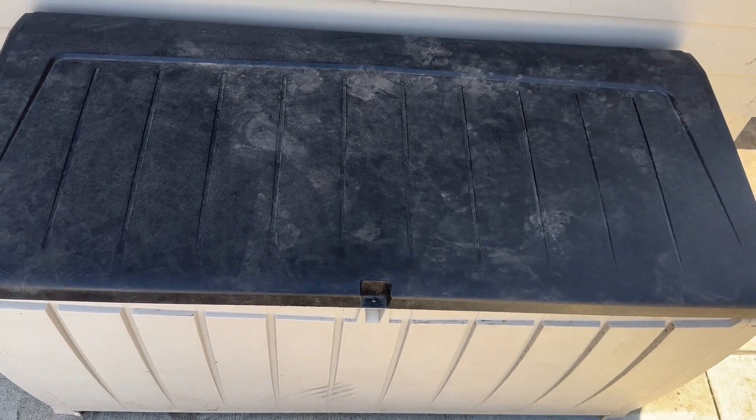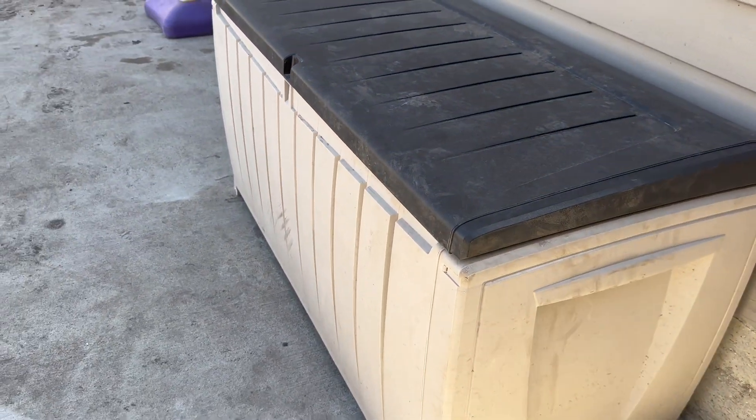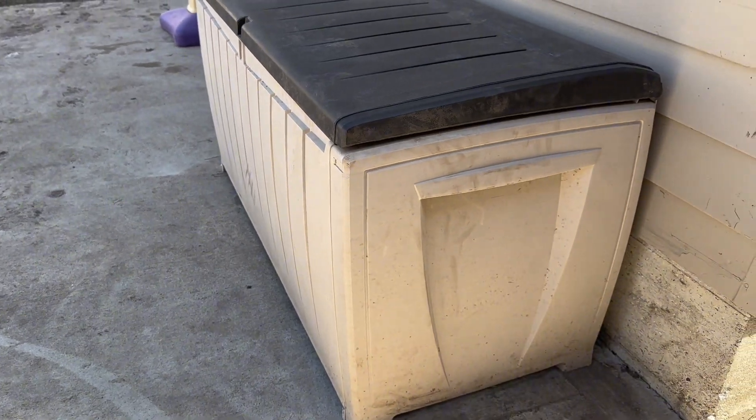This storage box is the beige and brown colored one. I chose this one because it matches our siding and our garage and it just goes well with our outdoor furniture.